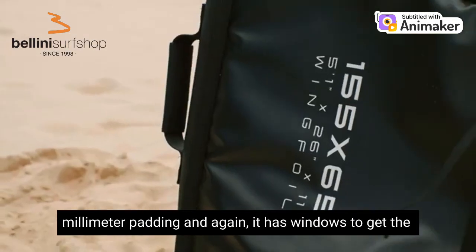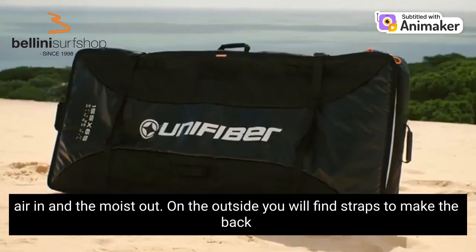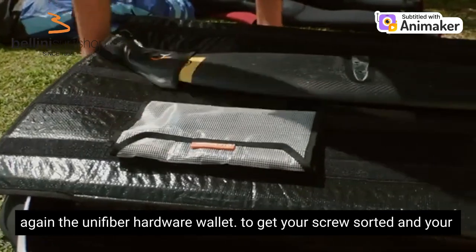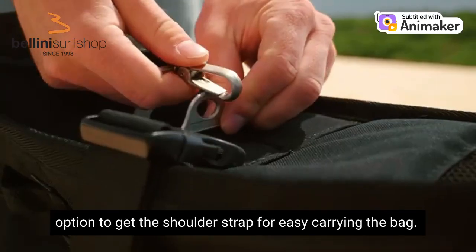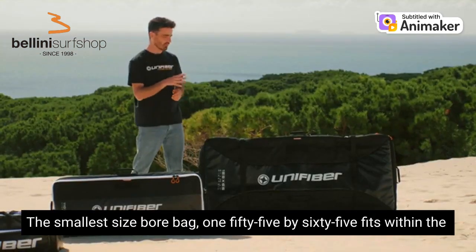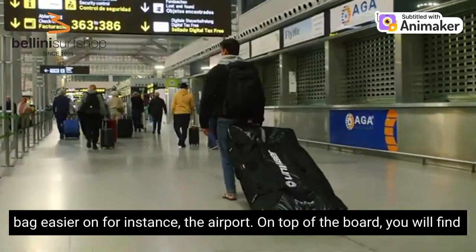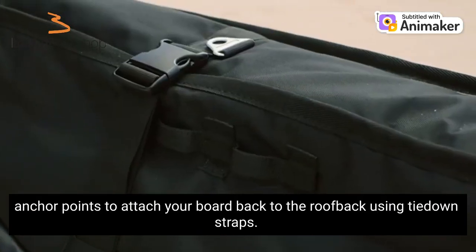The outer shell again has a 10mm padding and again it has windows to get the air in and the moisture out. On the outside you will find straps to make the bag more secure and compact during transport. Inside the bag you will find again the Unifiber hardware wallet to get your screws sorted and your screwdriver attached. There is also an option to get a shoulder strap for easy carrying. The smallest size board bag, 155x65, fits within most airline luggage limitations so no additional fees. On the bottom of the board bag you will find a place for your optional wheelbase, and on top you will find anchor points to attach your board bag to the roof rack using tie down straps.